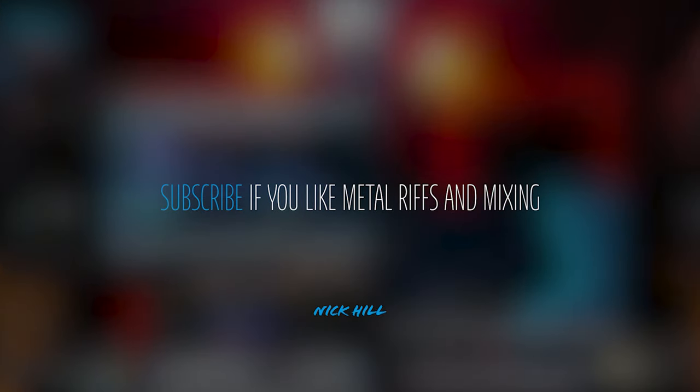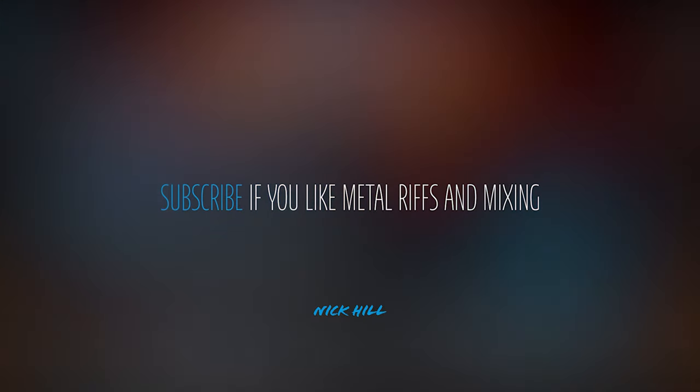If you're into guitars, metal riffage, mixing, and everything in between, hit subscribe and follow along.